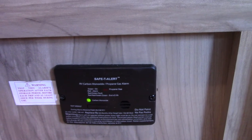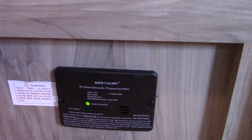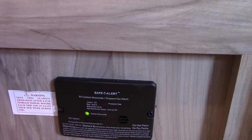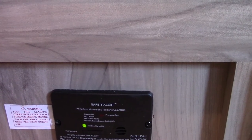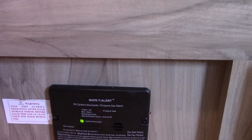This device here is your LP and carbon monoxide gas detector. It's a safety device and it's always on — it should always be green. If it goes off, take everybody outside, shut off the gas at the front, and figure out what's going on. It will detect carbon monoxide or LP gas build-up. Also, if it beeps very slowly, it's telling you the battery is low.